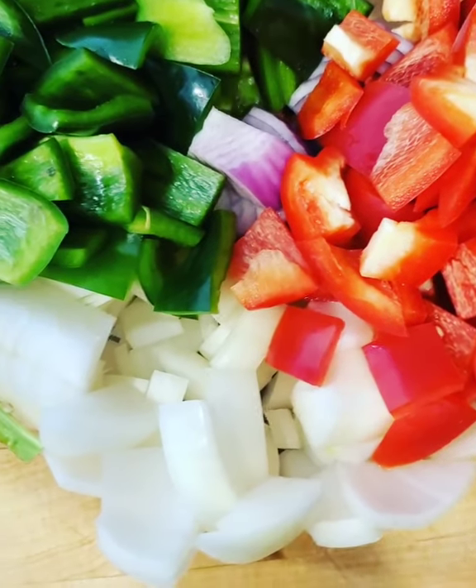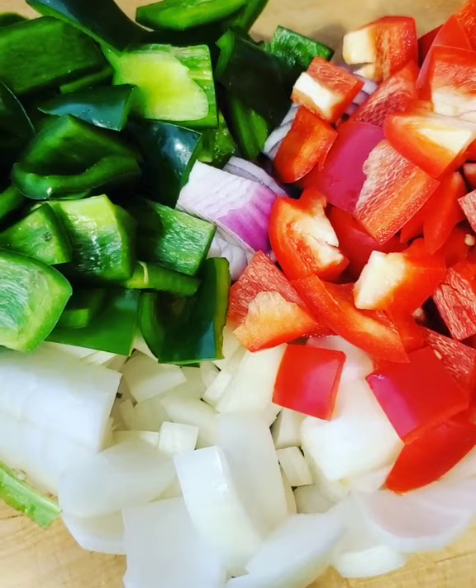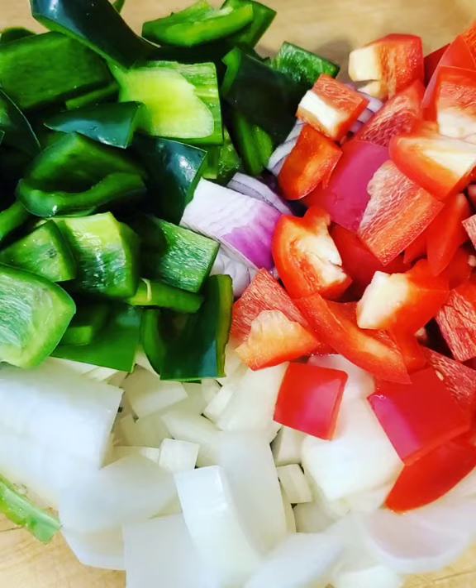Pro tip for today: when you're braising anything, take a look at how long it's going to braise for. That will give you a good indication as to what size you want to cut your mirepoix in. If you're braising for four hours, you want to cut your mirepoix in a large dice so it doesn't get lost in the sauce and evaporate.